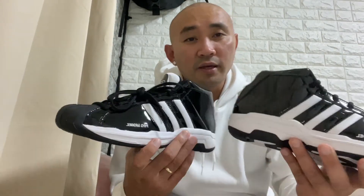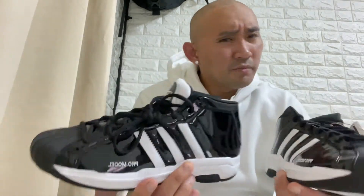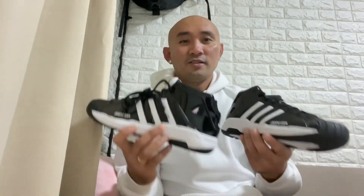Even though there are a lot of new designs, this Pro Model is still one of the best, I guess. Even LeBron James wore this one when he was playing at Saint Vincent–Saint Mary high school — that's a fact that this shoe is still one of the best performing basketball shoes.